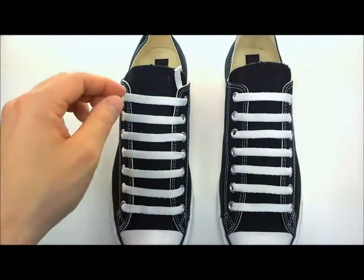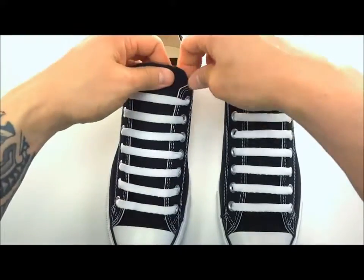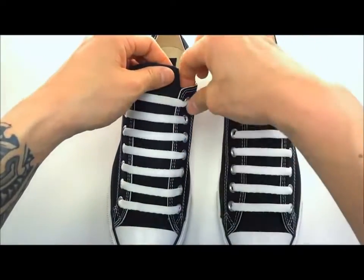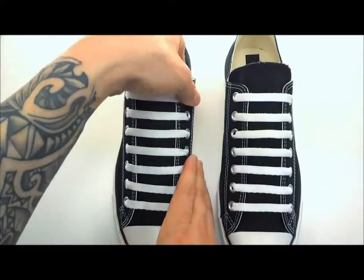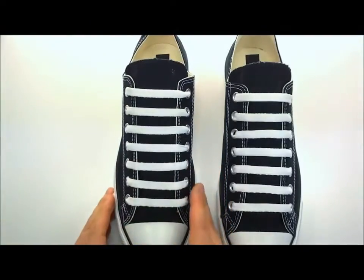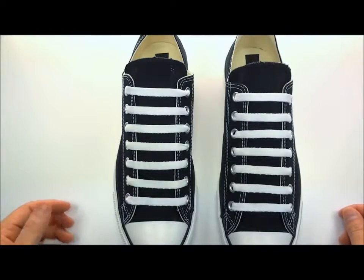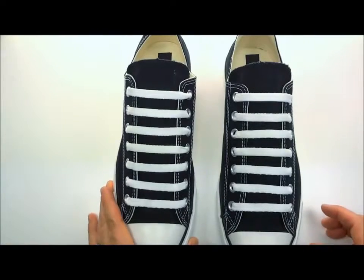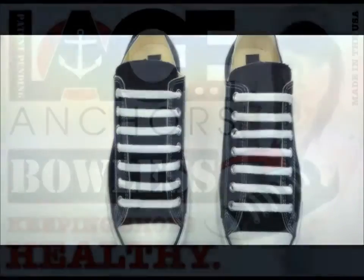Usually leave an inch or so of lace and rotate it down inside your shoe. These lace anchors get seated — once you wear these shoes for a day or so, you're not going to feel anything. The lace anchors stay exactly where they're supposed to, your shoes stay exactly like this, and you don't have to constantly fight with the laces. Anyway, I hope you guys enjoyed the video — check out our other videos on our YouTube channel Lace Anchors TV, or our website at www.laceanchors.com, and you can also find out where these are available. Thanks for watching!